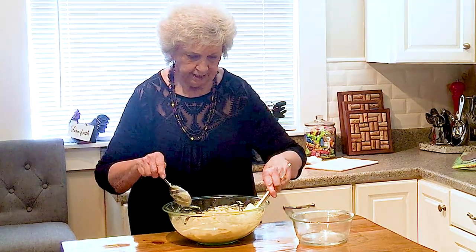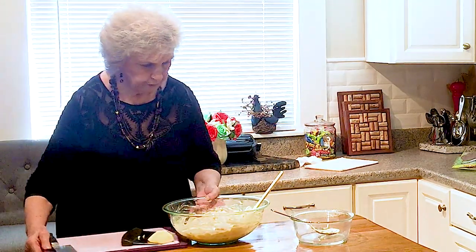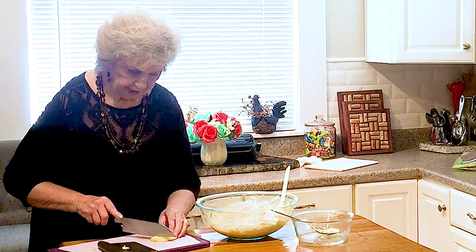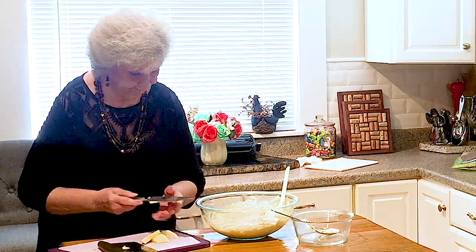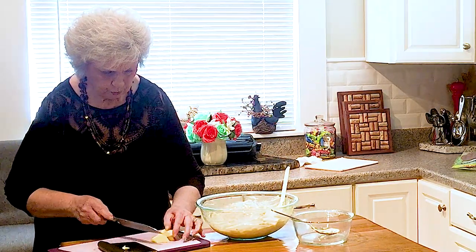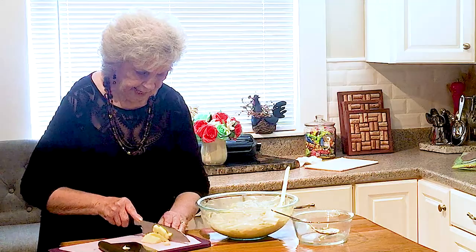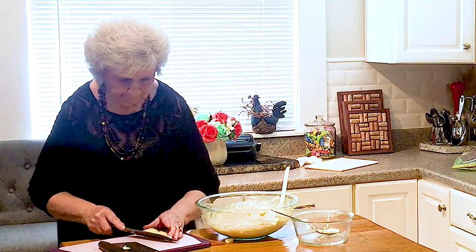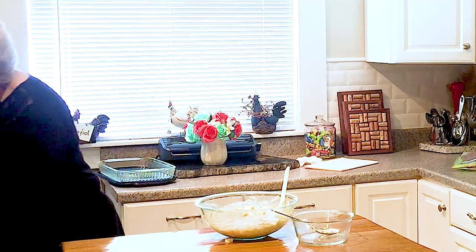And you know what, I'm going to go ahead and add the rest of this apple. To look at it, it just looked like it was going to be a lot. But it just mixed up in there so beautifully — it looks like it's going to use it all. My apples were rather big, and I'm not sure how much I had in that one bag that I had froze, so I kind of hesitated. But we're going to use it because it's going to make a great cake.